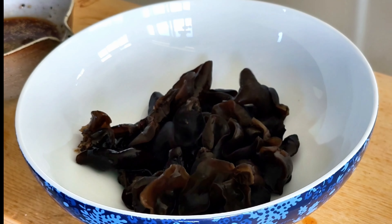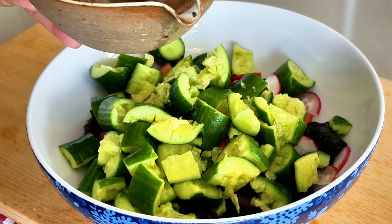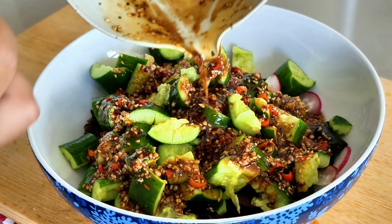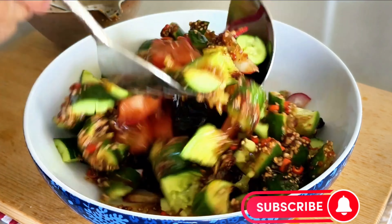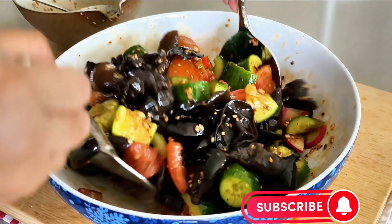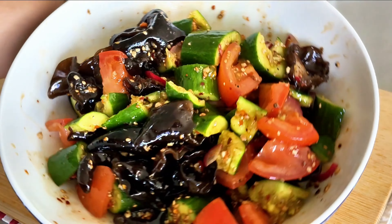Add wood ear mushroom on the bottom of the bowl, then add tomatoes, radishes, and cucumbers on top. Pour the salad dressing in and give a good mix and toss around a few times. Make sure all vegetables are evenly coated with the dressing. Let's take a moment to admire this vibrant and beautiful array of colors — the salad dressing's enticing aroma is simply irresistible. Our bowl is brimming with goodness.